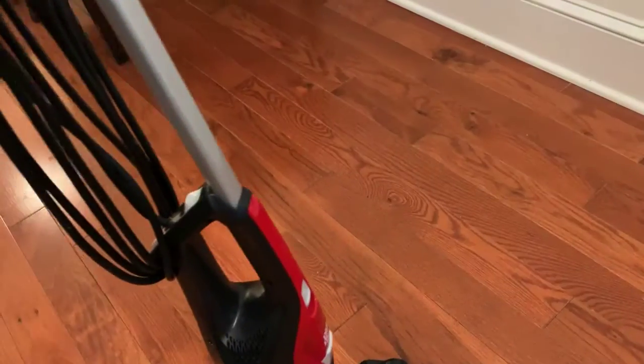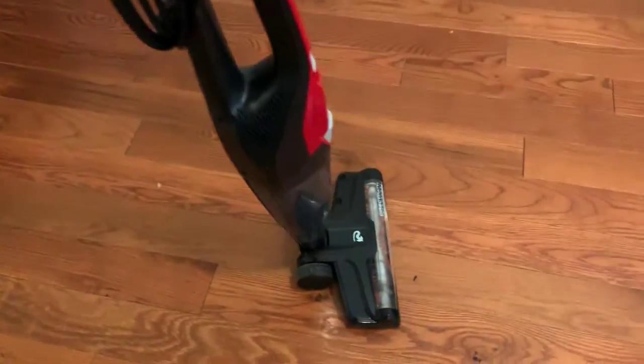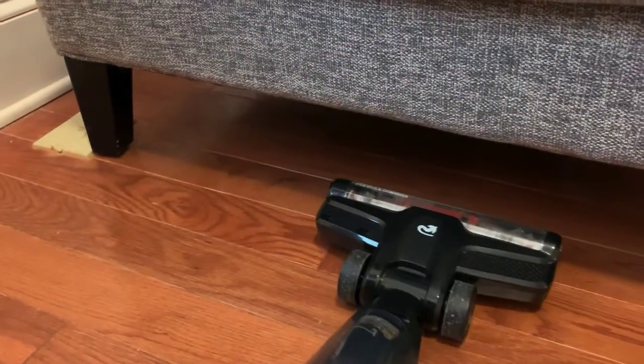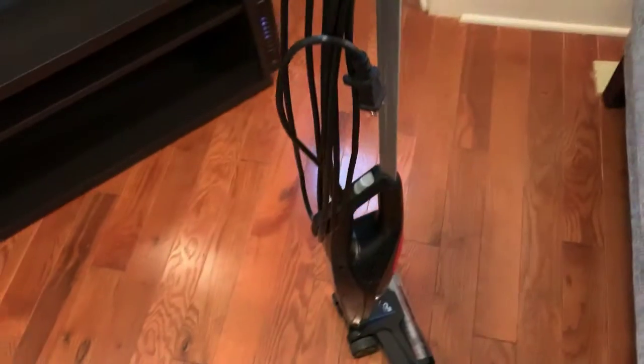This is pretty much what it looks like, and it's great for getting underneath different things. As you can see, it comes all the way down and all you've got to do is slide it underneath like that. I'm not going to turn it on because you won't hear me talk, although it's really not that loud. It does a good job of cleaning the floor — you don't really need to get on your hands and knees too much.